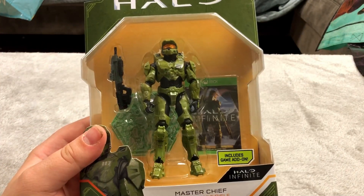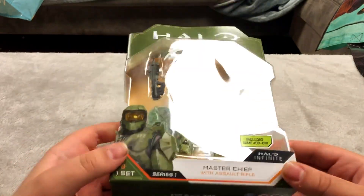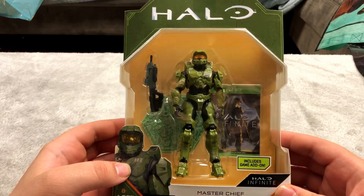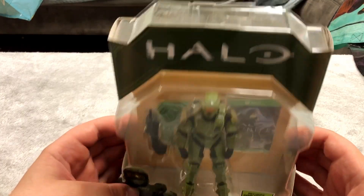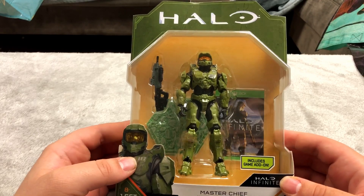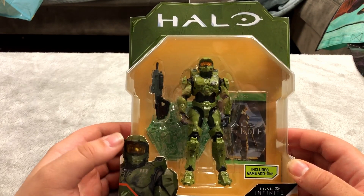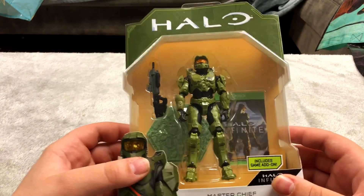Here is another Halo figure — it includes a game add-on for Halo Infinite. Halo figures tend to be very high quality so I don't really take them out of the packaging even though they would probably look good out of it. A lot of figures I tend to keep sealed, but most of my figures are actually out of the packaging. I might do a video at some point of all my figures out of packaging but that would take hours to go through, so maybe I won't.